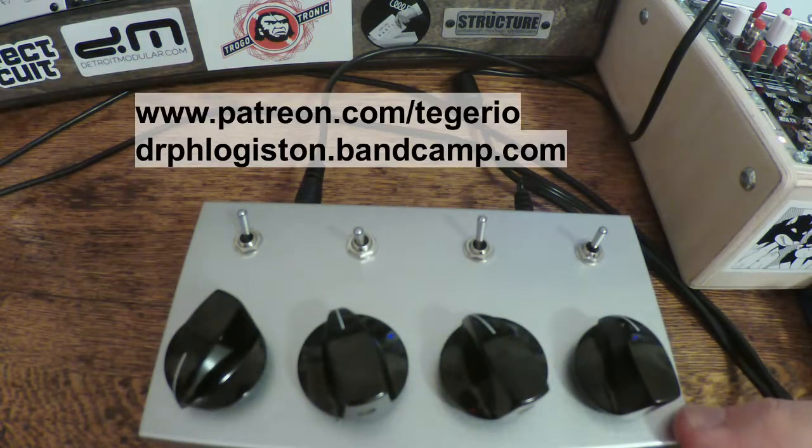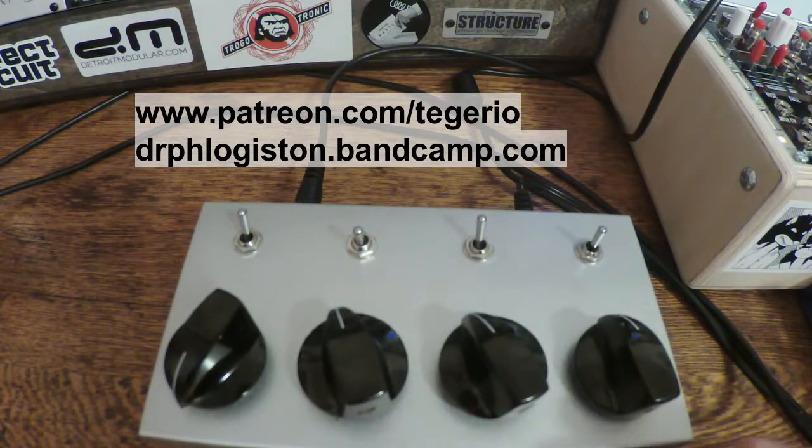Anyway, there you go — the JMT Synth NF2. Hope you all found it interesting. Thanks to my patrons for paying for it, and I'll catch you all next time.